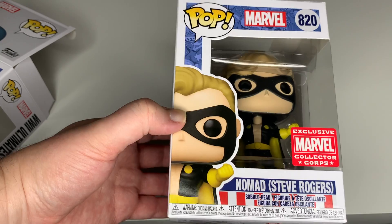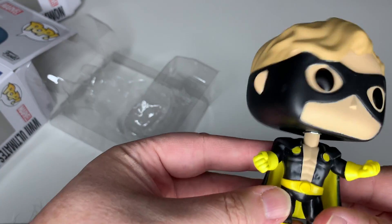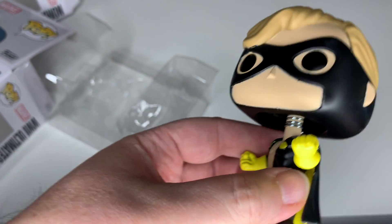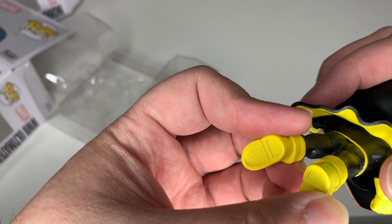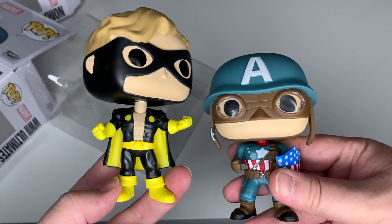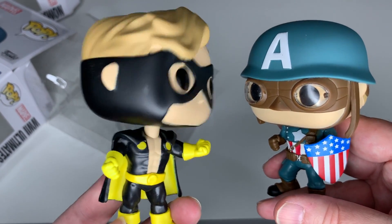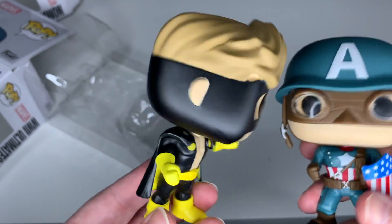Now let's open up the Nomad Steve Rogers. He is also a bobblehead. He's even got abs. You can see the button things that hold his cape on, and it's yellow on both sides — it does not come off. The two different designs, his two different ways he's standing. Then a little playful moment: 'What are you doing? Why did you choose this?' 'I will do what I want. No one controls me. I'm Nomad.' Okay, that was weird. Anyway, there they are.